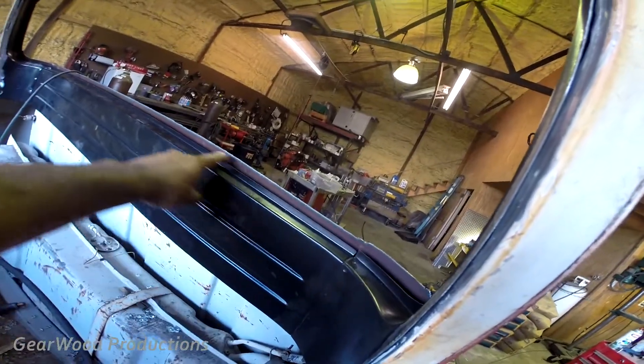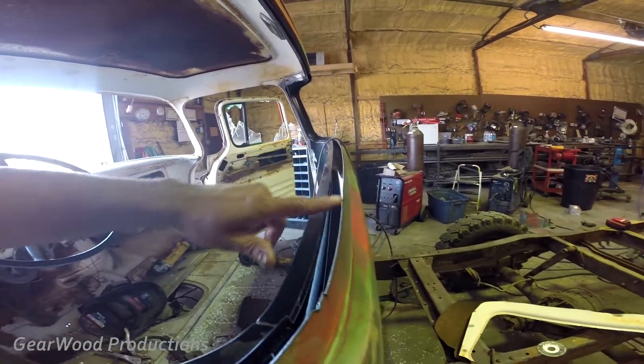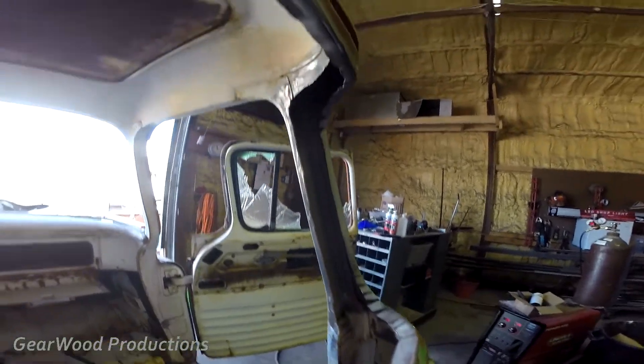I used the plasma to cut around here. Now what I'm going to do is fold this down so it meets here. Let's see how that works. This is the video of folding over the metal.